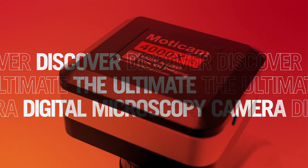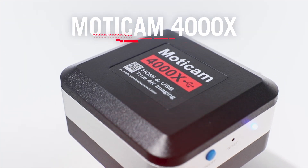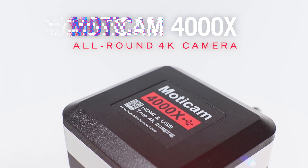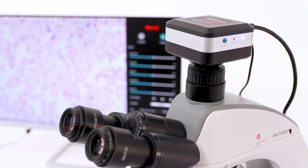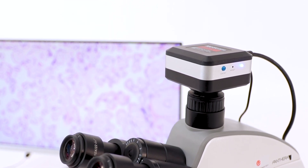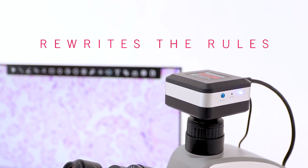Discover the ultimate digital microscopy camera, the Modicam 4000X all-round 4K camera. Engineered for unparalleled versatility and performance, the new Modicam 4000X microscopy camera rewrites the rules.